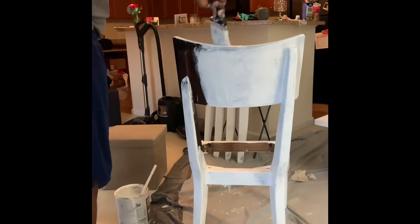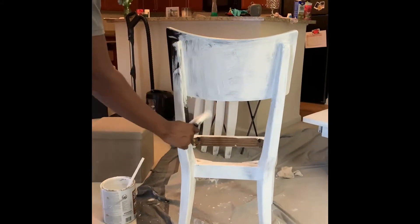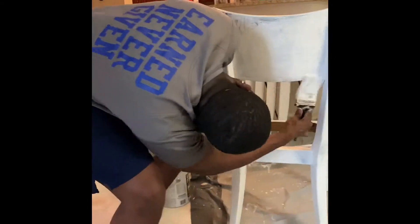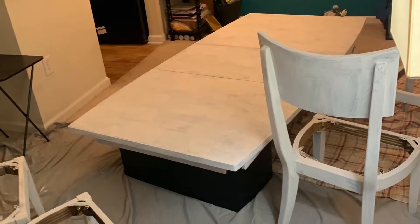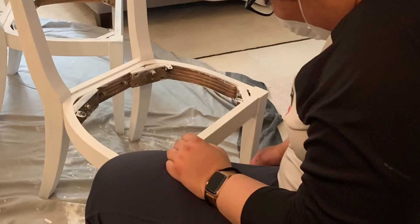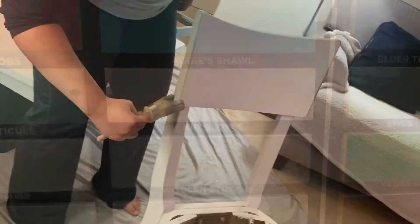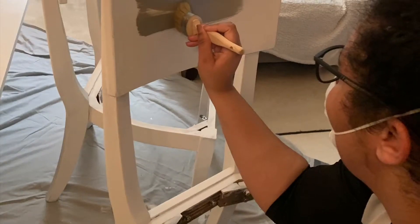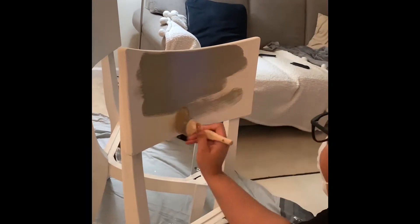We started that process and did about two coats on the table and the chairs. After we covered everything, we went ahead and put on the chalk paint — the chalk paint is the actual color we chose, which was the gray color. We painted everything one coat of the gray color.